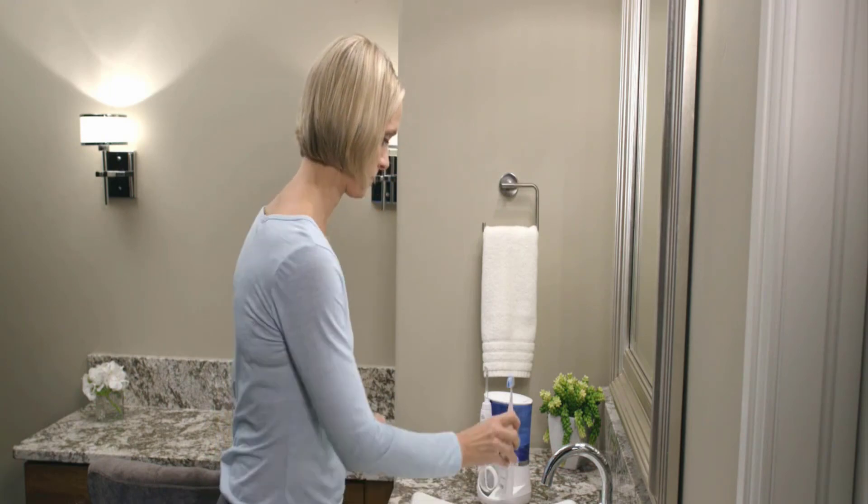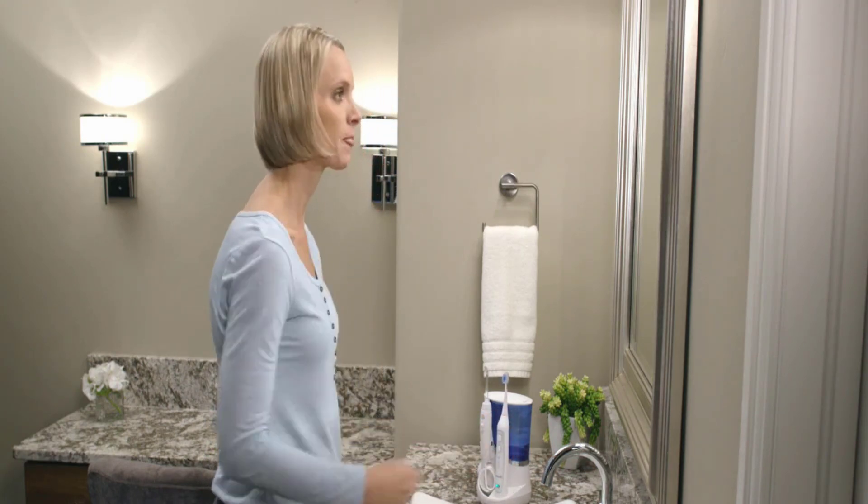Simply brush your teeth for 2 minutes. You must try this device — it will surely play an important role in your dental hygiene. Flossing is an important part of maintaining good oral hygiene, and it's easy to do at home with the right tools and technique. By flossing regularly you can help to prevent tooth decay, gum disease, and bad breath.